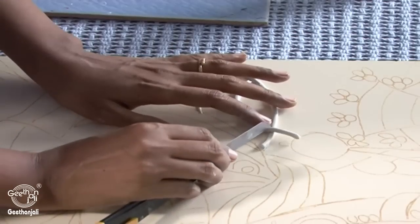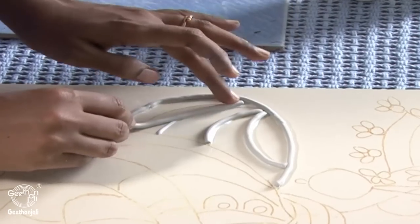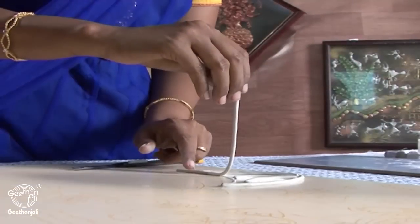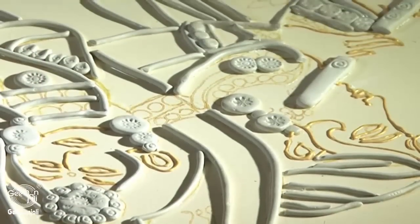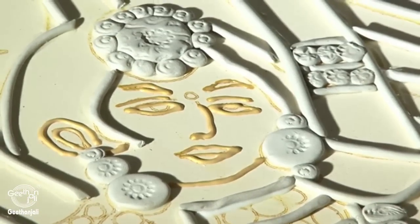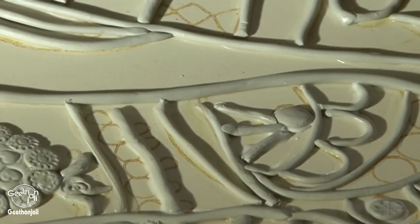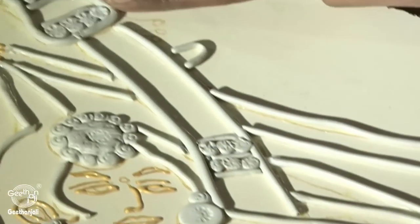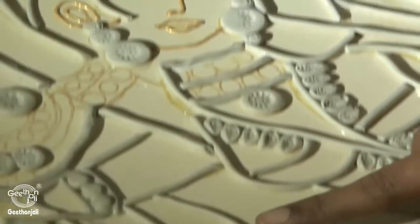The Shilpakaar should not be so thin or so thick — it should be normal. Use only a cutting blade; don't use your fingers. For the jewellery section, take Shilpakaar, make a small bowl out of it, fix it up, and keep the bindi impression on top of it. All these are jewellery sections — chain, bangles, earrings, adhan, Krishna.